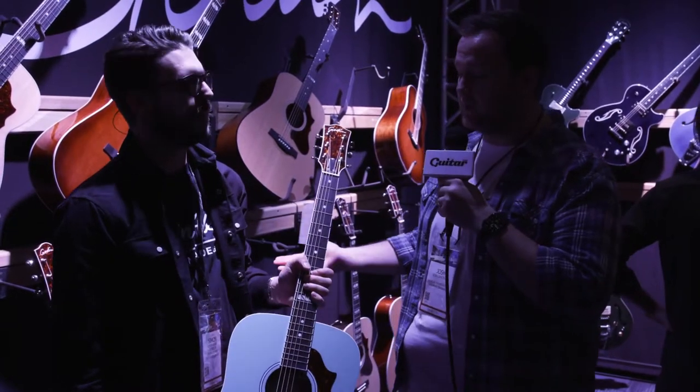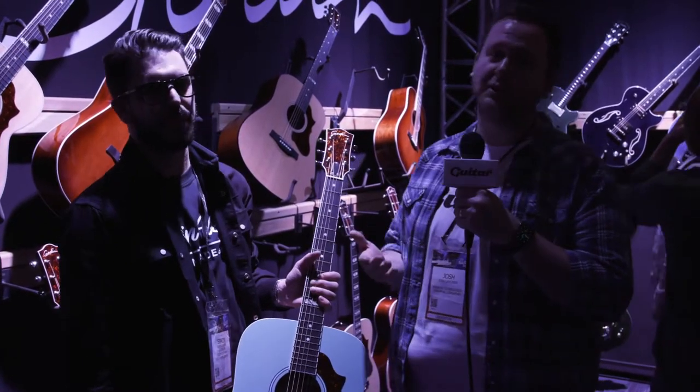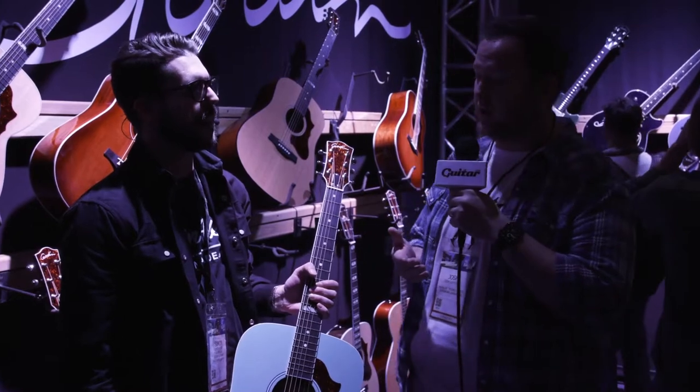Hey, this is Josh from Guitar.com here at NAMM 2020 at the Godin booth. I'm here with Simon Godin. He's going to take us through some of the cool new Godin guitars that are released this year at NAMM.